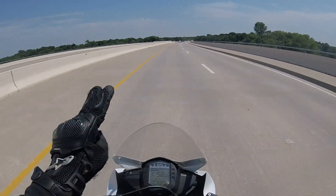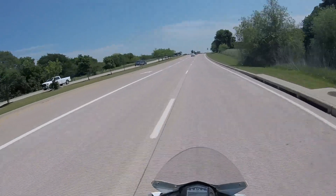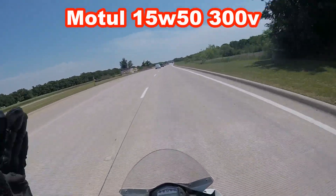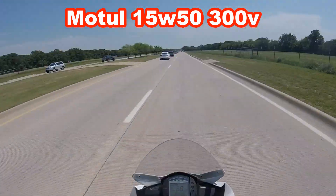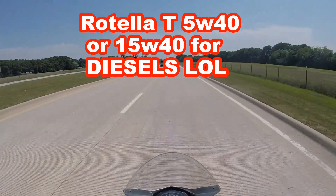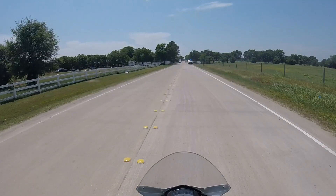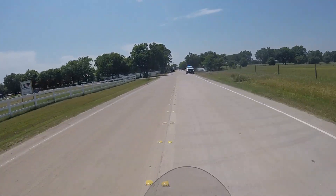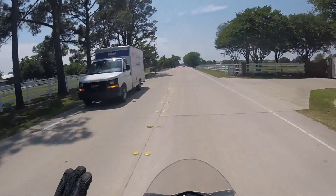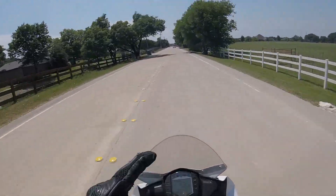Moving on from there, I've done two oil changes on this bike and I do have some results from that. I have to say that the KTM recommended 15W50 oil by Motul is the way to go. Usually I use Rotella T, either the 5W40 or the 15W40, but clutchless shifting this bike at the track did cause some problems with the lighter weight oil, so I did switch to the correct oil weight and that alleviated all my problems. Stick with the 15W50 Motul oil — it is the way to go.